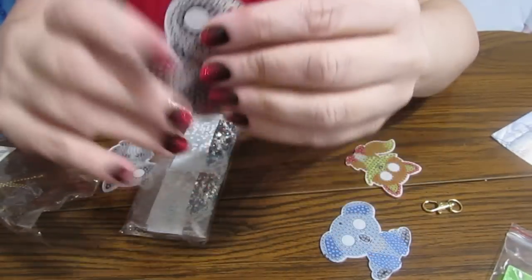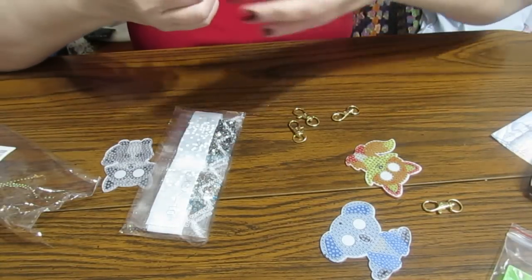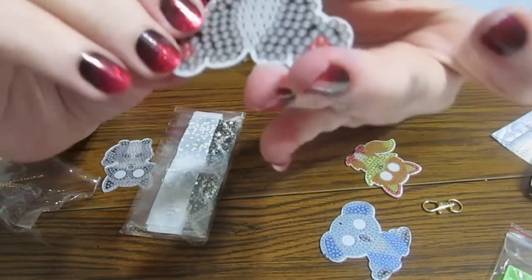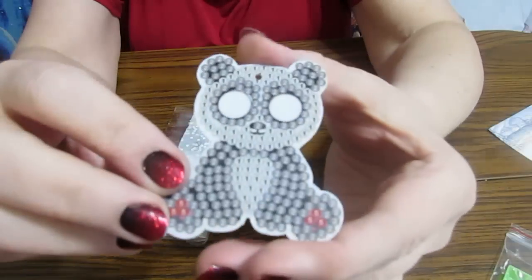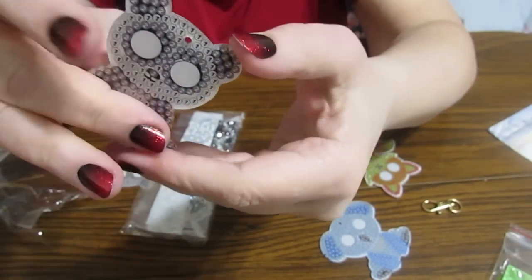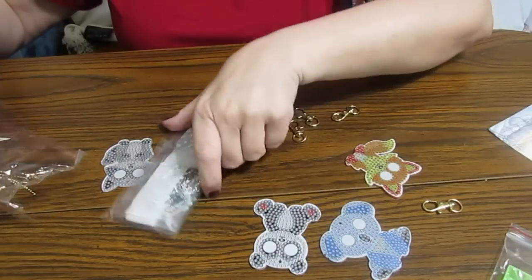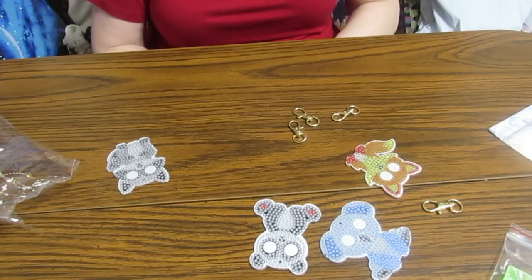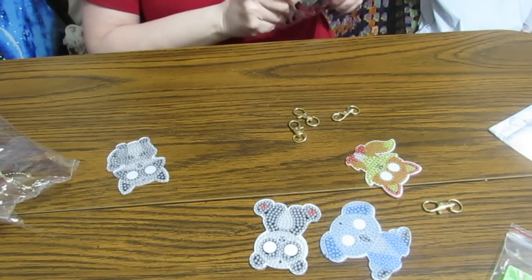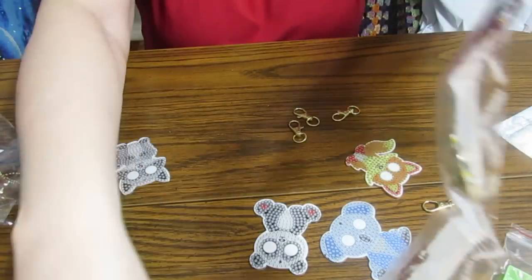I'm trying to see if there's anything else on it — it feels sticky but it's just kind of not as sticky as some things. I might want to add some glue. If you've had these before, let me know — is there something else that's supposed to come off? It doesn't look like it, but you can feel the stick. It comes with a little package — all crystal. Oh yeah, beautiful crystals!